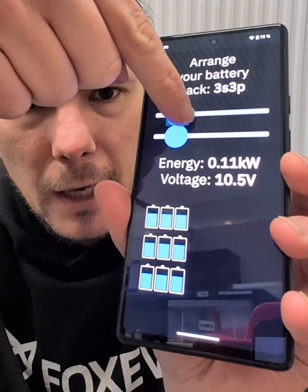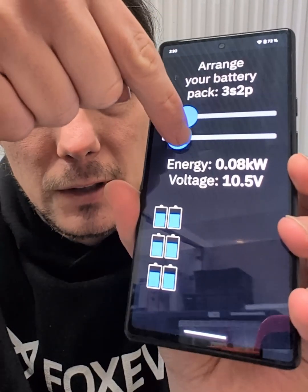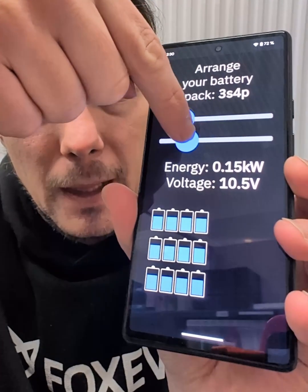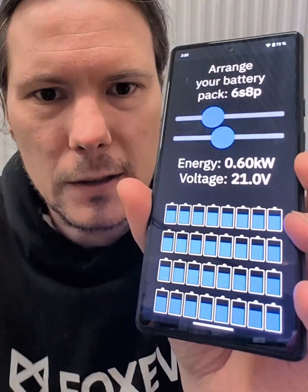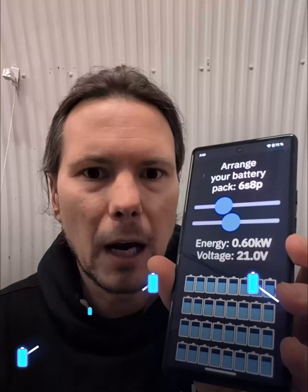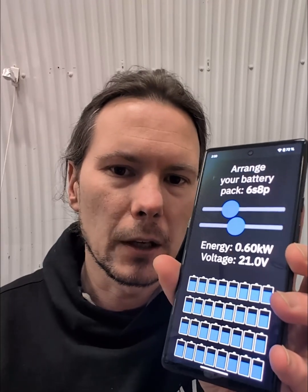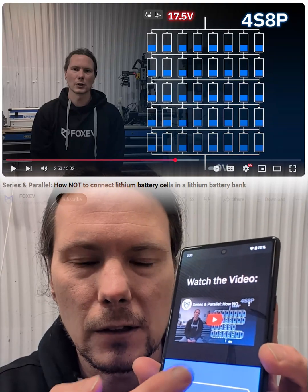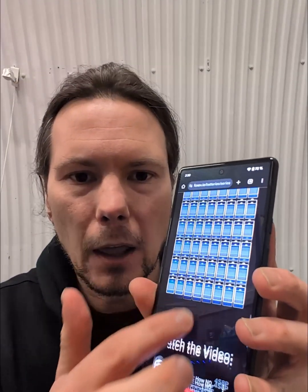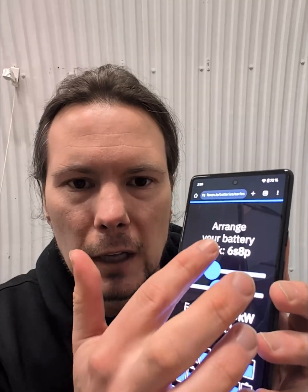You can add batteries in series or in parallel. You will notice that this is always some sort of grid — are other shapes possible as well? The short answer is no. If you want to know why, you can check out my video on connecting batteries in series and in parallel. Otherwise, you can also play around with this battery configurator yourself.